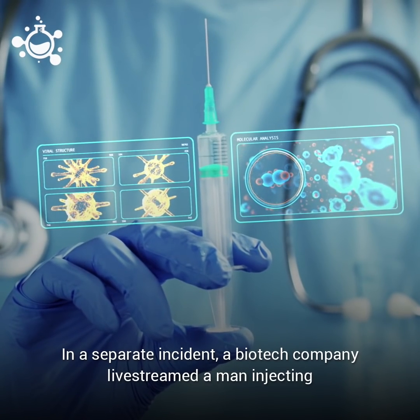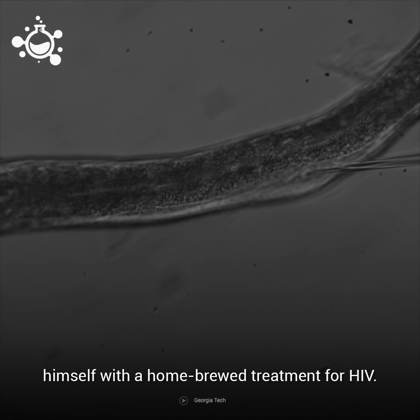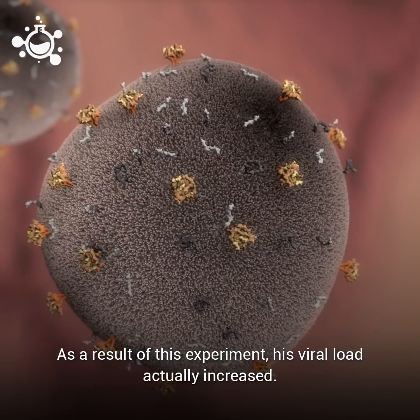In a separate incident, a biotech company live-streamed a man injecting himself with a homebrew treatment for HIV. As a result of this experiment, his viral load actually increased.